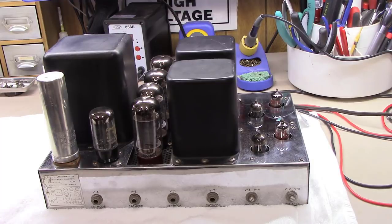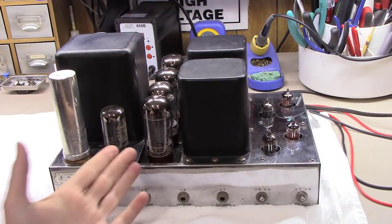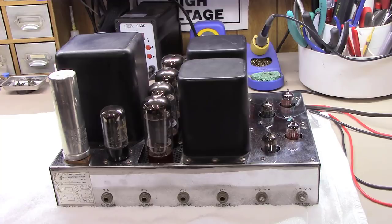Some people call this the McIntosh MC240 killer. Apparently this unit came out in direct competition with the McIntosh 240, with a similar tube lineup. The 240 either ran 7027s or 6L6s, and a lot of people believe this is equal or just as good in quality and sound as the McIntosh, at a much lower price.